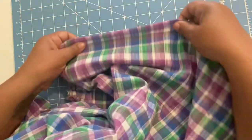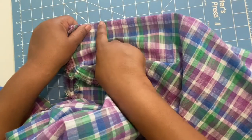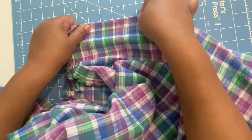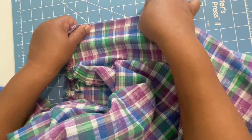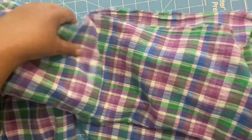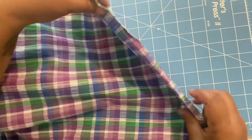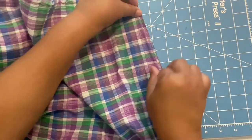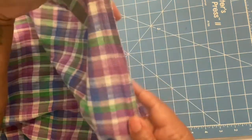For thread, use 100% polyester. For machine stitch settings, you want a slightly longer stitch length — your regular stitch length is 2.5, but with gauze you want to use between 2.8 and 3.